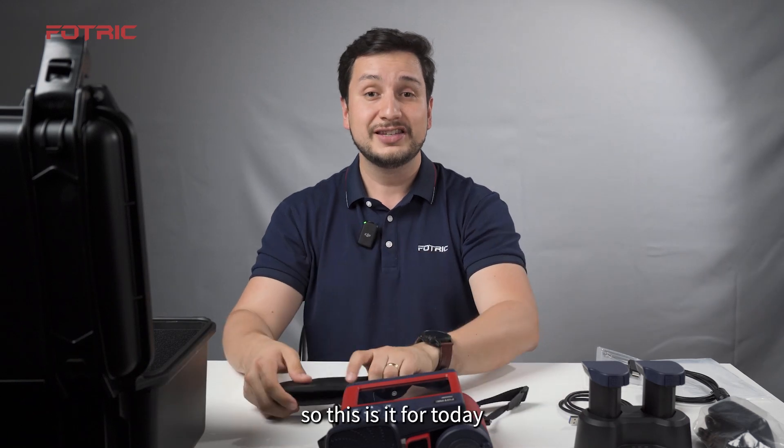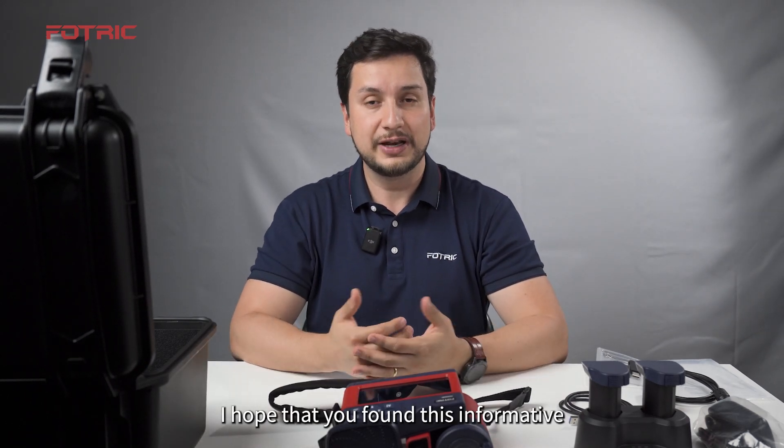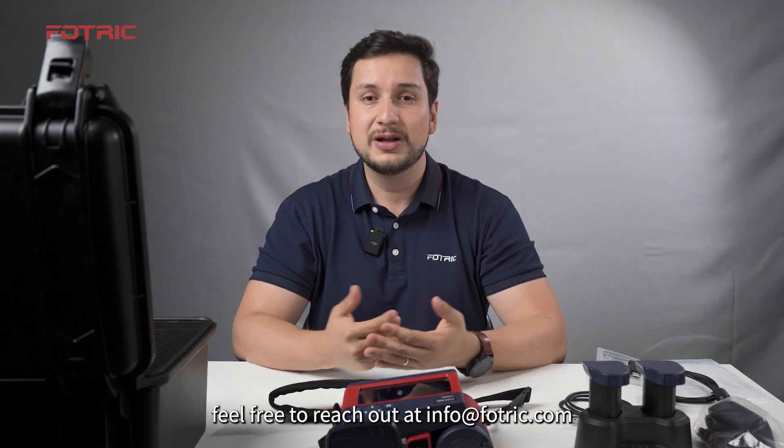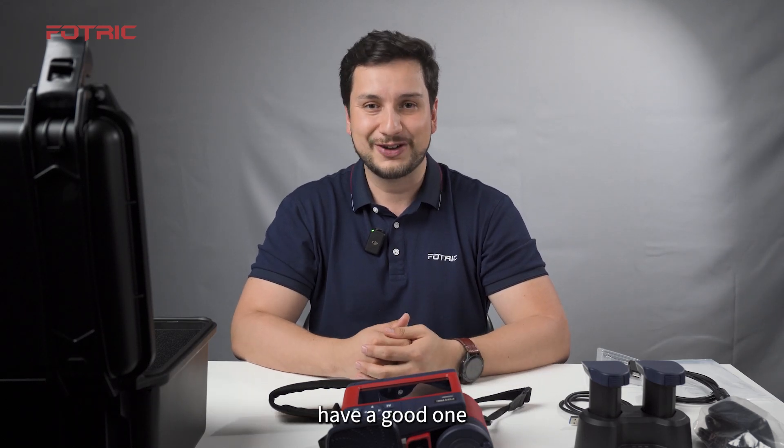So, this is it for today. I hope that you found this informative, and if you have any more questions, feel free to reach out at info@Fluke.com. Have a good one.